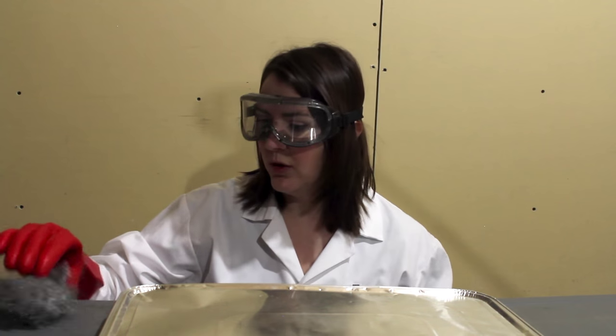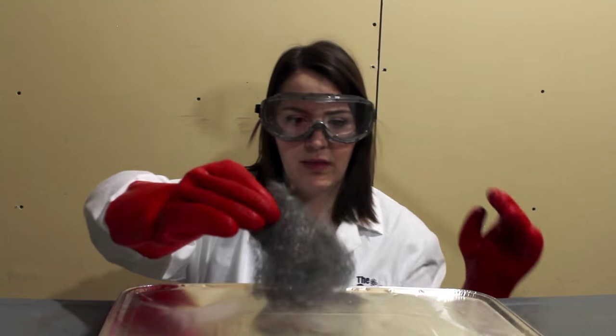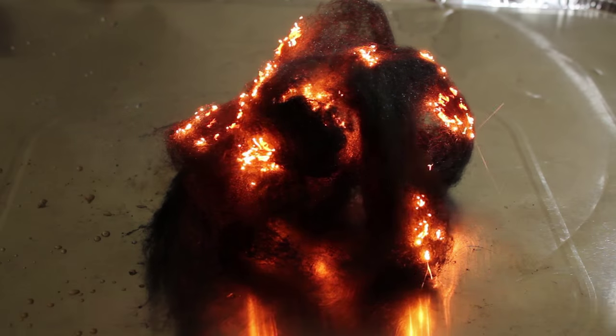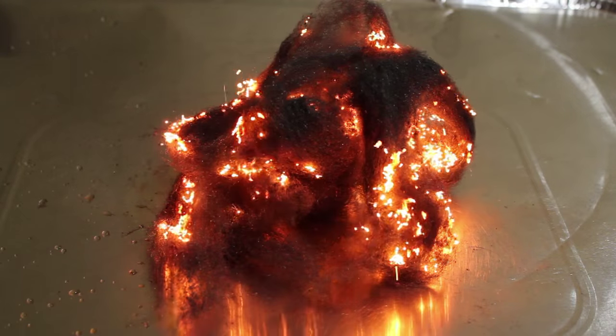Next, take your steel wool and pull it apart slightly so oxygen can get in. Place it on your tray and touch it with the battery. When you touch the 9V battery to the steel wool, it will glow and spark as it quickly combusts.